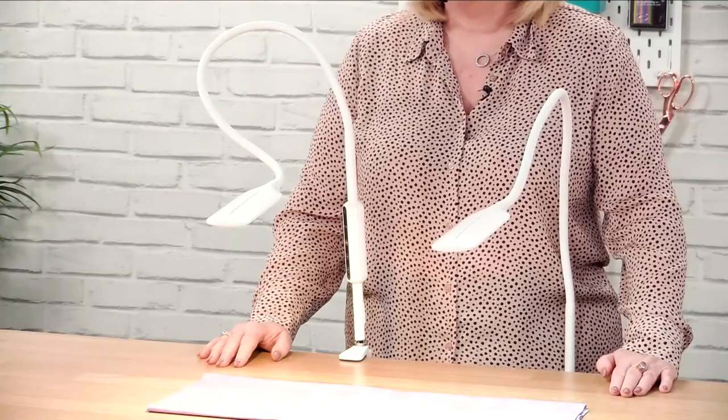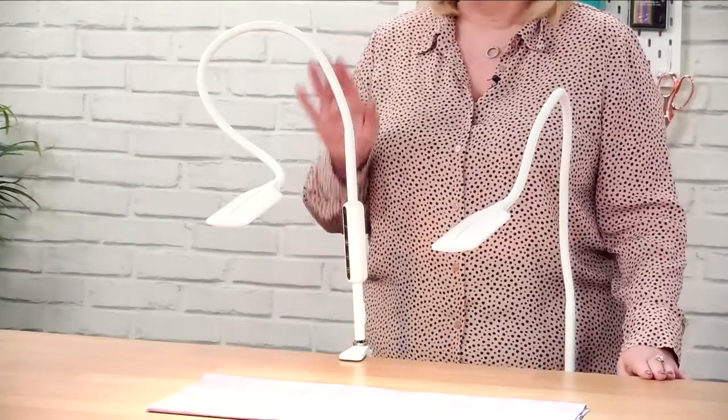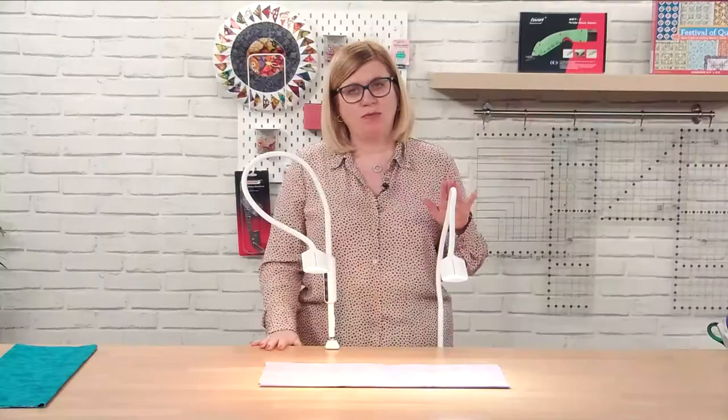So here we have two of our Lumina lamps — one is a floor lamp and one is the desk version of the lamp. I've got one setting on a warm light and on the left-hand side I've got the setting on daylight.